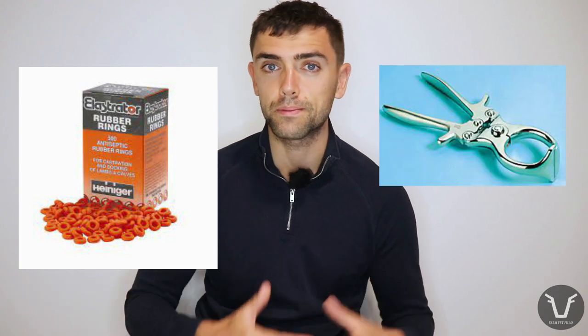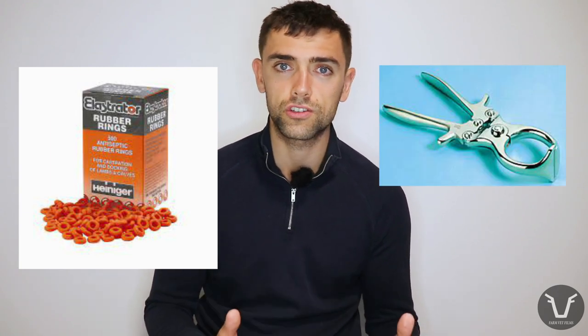Most ram lambs in the UK and New Zealand are castrated at an early age, and the most common method for both countries uses a tight rubber ring. There are some other methods like the Bedizzo or surgical castration, but by far the most common is the rubber ring method. Where the two countries differ is how they most commonly use the rubber ring.